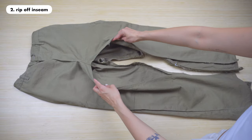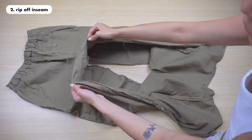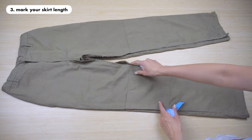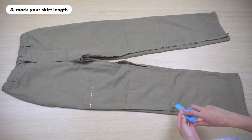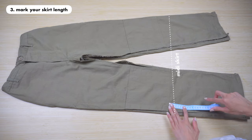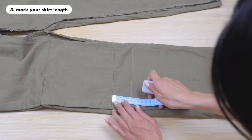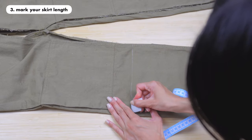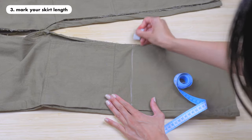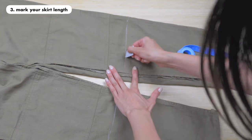Step three is to mark your skirt length. Try on the pants and see how long you want the skirt to be — do you want a mini cargo skirt, a midi skirt, or a maxi skirt? Feel free to pick your own desired length and mark where you want your skirt to end. For this tutorial I went for a midi skirt, and here I am drawing the cutting line with the fabric crayon. I used a measuring tape to check the length, and you can also use a piece of string to measure.